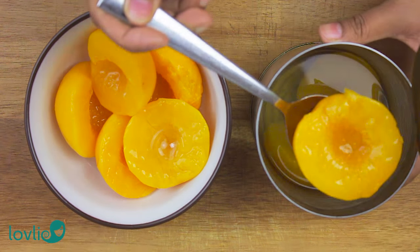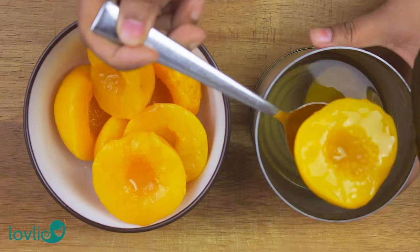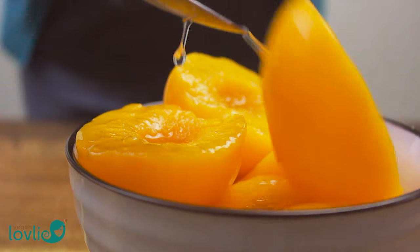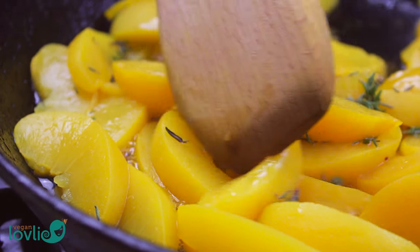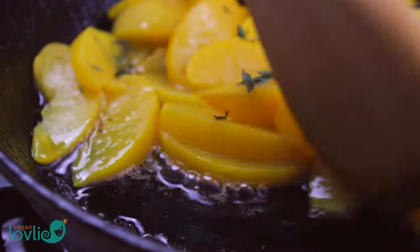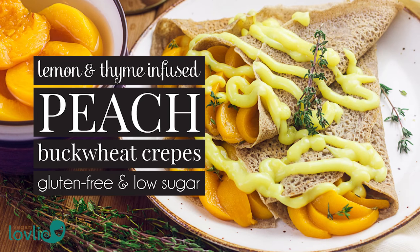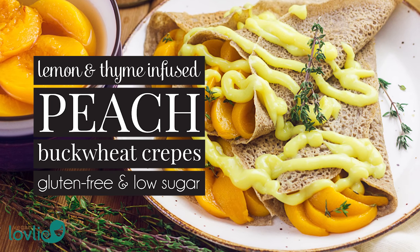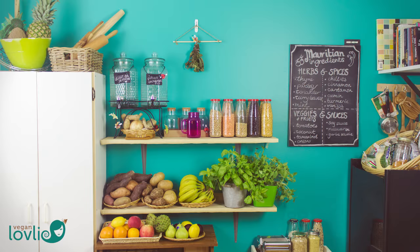Canned peaches present a sweet convenience — it means we get to enjoy fruity desserts, breakfasts, or snacks during the winter months. Infused with lemon and thyme, these clingstone peaches make a great filling for soft buckwheat crepes, a comforting gluten-free dessert or vegan breakfast that is low in sugar to warm you up from the inside out.